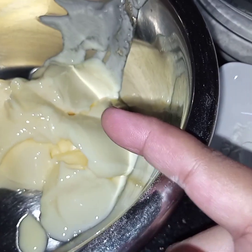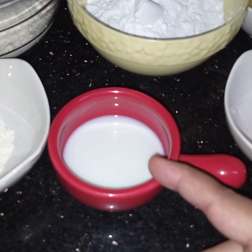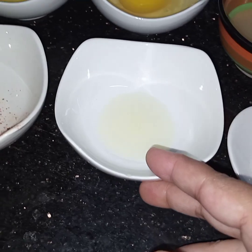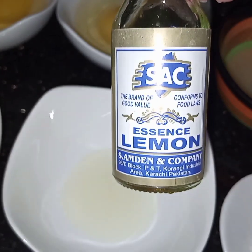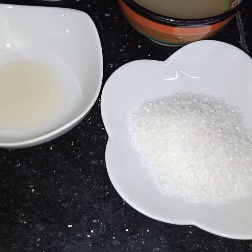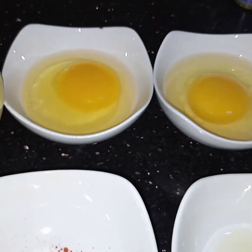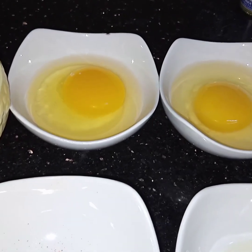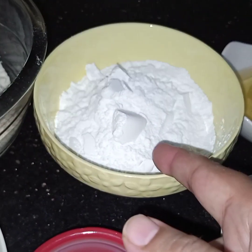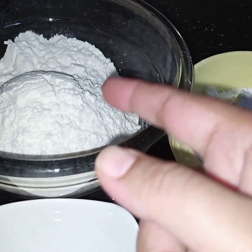For this I have taken 5 tablespoons of butter, 1 teaspoon of baking powder, 2-3 tablespoons of milk, a pinch of yellow color, 1/4 teaspoon of lemon essence — this is lemon essence, easily available in the market — 4 tablespoons of granulated sugar, 4 tablespoons of lemon juice, 2 eggs. I have kept both eggs separate because they will be added separately. 10 tablespoons leveled caster sugar and 10 tablespoons heaped flour.